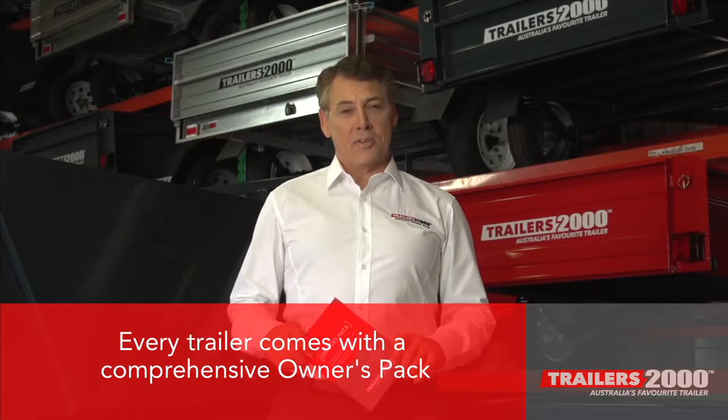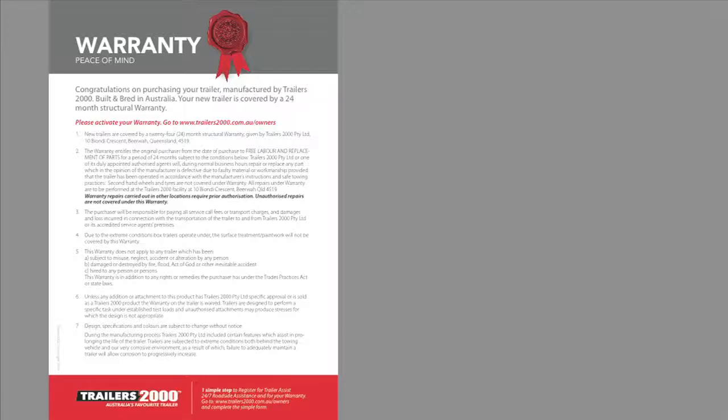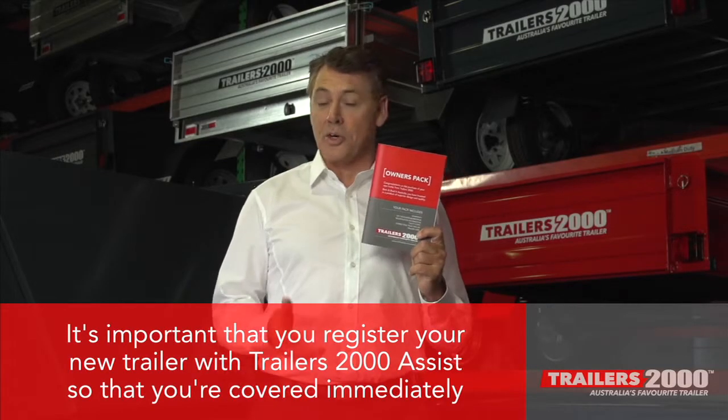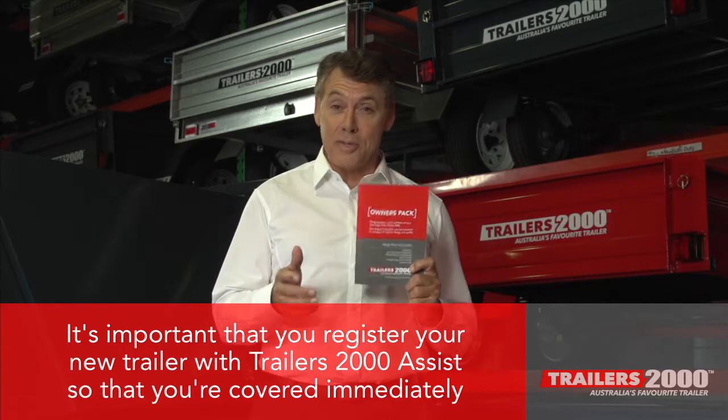Every Trailers 2000 trailer comes with a comprehensive owner's pack which includes a two-year warranty, the Trailers 2000 Assist 24/7 roadside assistance, registration information, and trailer care and maintenance tips. It's important that you register your new trailer with Trailers 2000 Assist so that you are covered immediately.